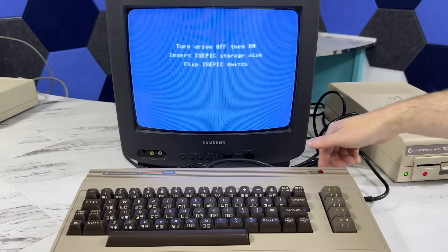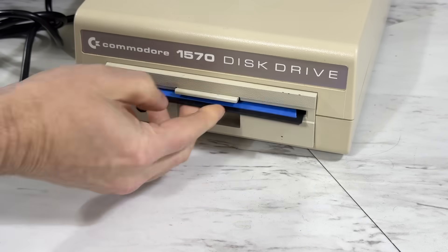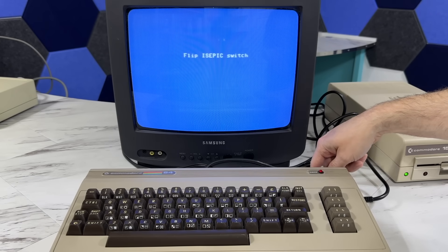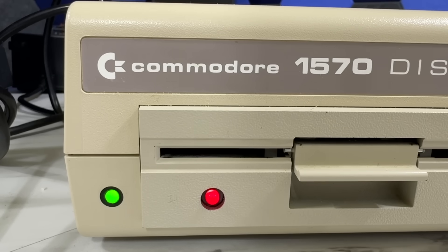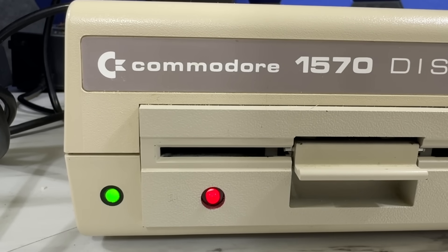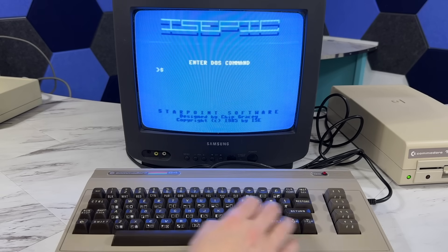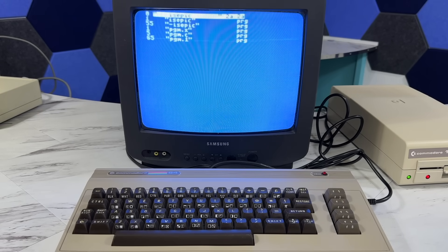At which point I'm instructed to turn the drive off and back on, then insert the storage disk. Then I have to flick the switch again, and then one more time flip it back. At this point you don't get a lot of feedback as the screen just stays blue and the drive is running — it is saving the contents of RAM to the disk. Once it's done, it returns to the menu. I'll list the directory and you can see it has created a bunch of different files.